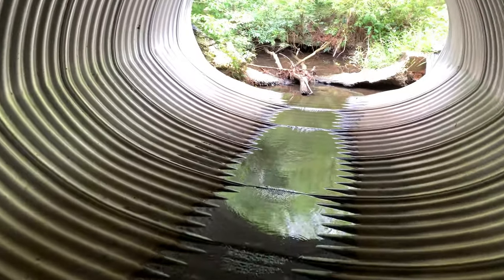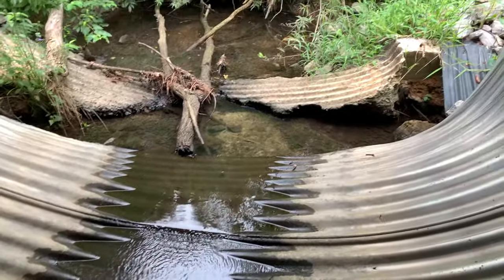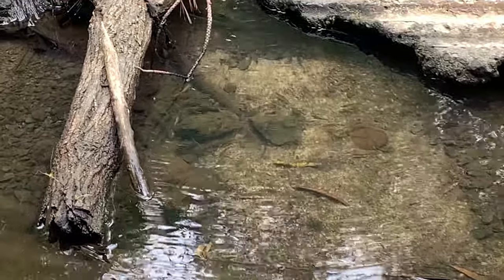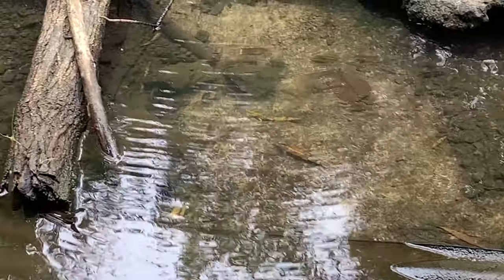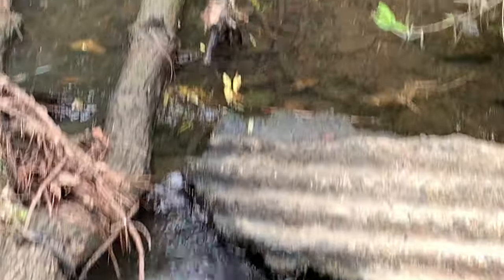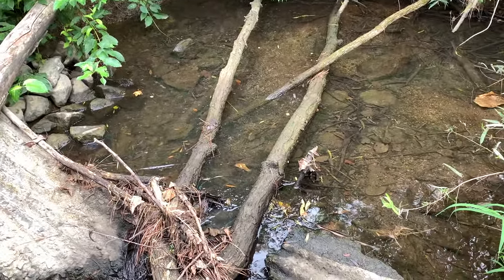We're gonna go check out this little hole right here. Let's see what's in it — there's some mosquito fish right here, some little bluegill, and some little darters it looks like.